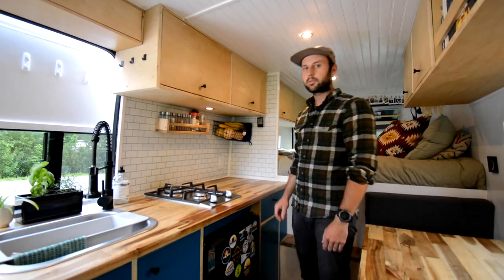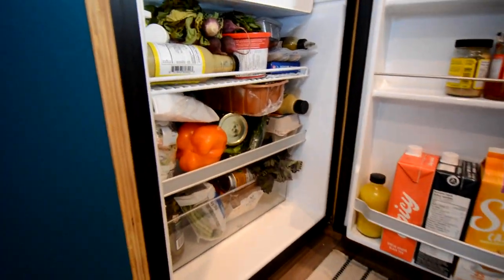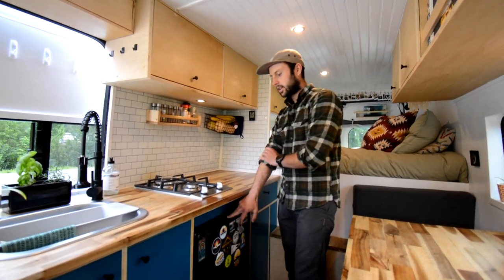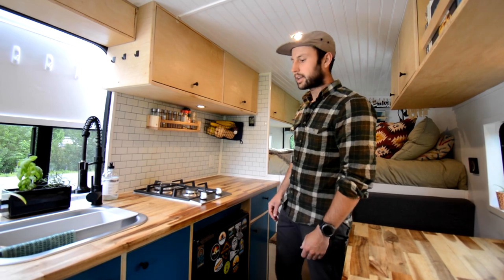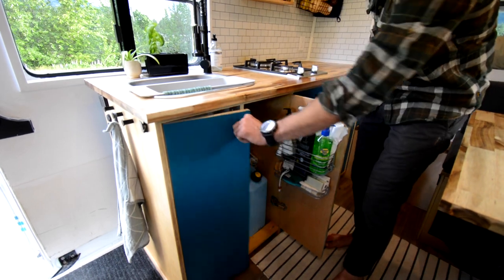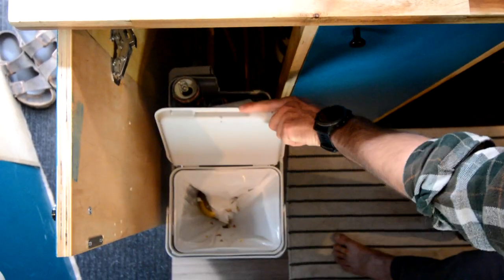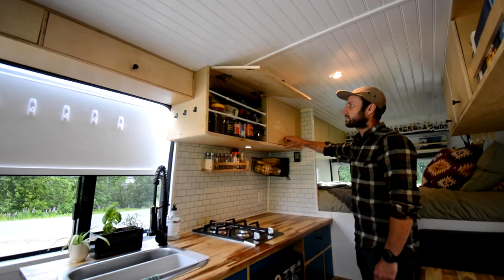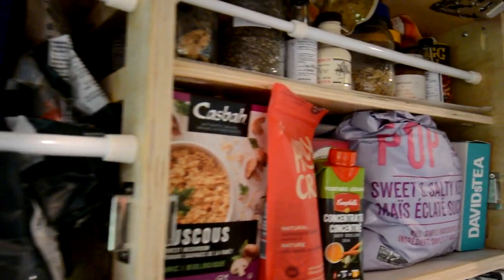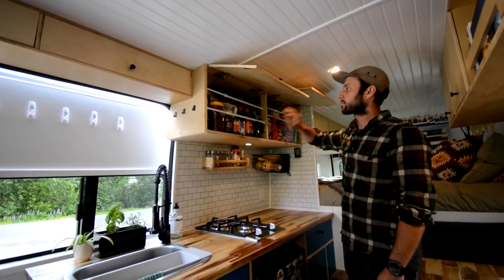We decided we wanted a fridge that opened like a normal house fridge with a big door. Some people like chest fridges, but we really enjoy being able to open it and see everything without having things go bad. We store our gray water under the sink in a 10-gallon tank, and that's also where we keep our garbage and recycling. We added a drawer system, and our upper cabinets store dry food — oils, pastas, sauces — with little bars to keep things from flying out on rough roads.